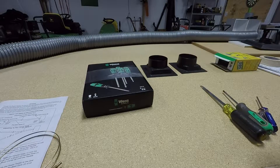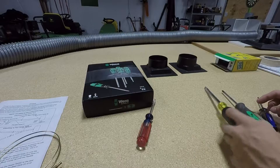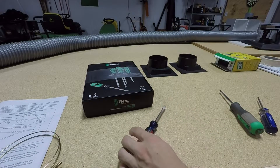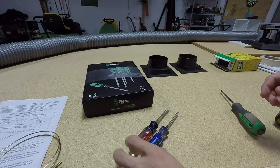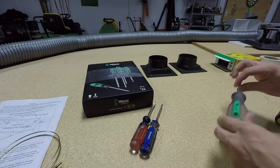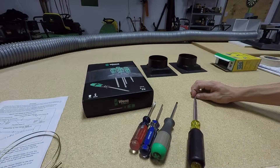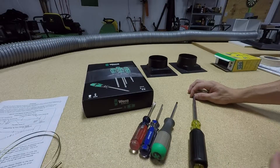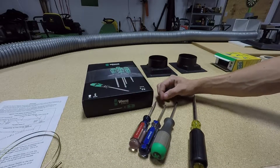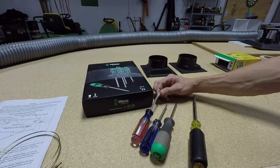So you guys got a Craftsman — pretty much everybody has one of these. Got a Cobalt one, very similar. Got a Pittsburgh one and a Stanley one. These are the kind of screwdrivers I've been using. Of course I got some cheaper ones too, but these are the staple ones I go to, mainly these Craftsman ones.